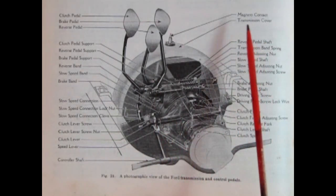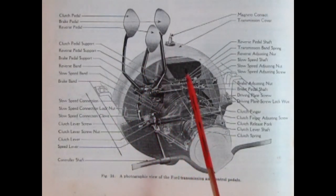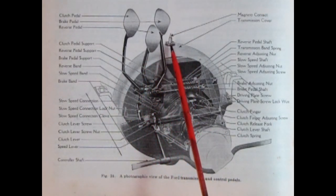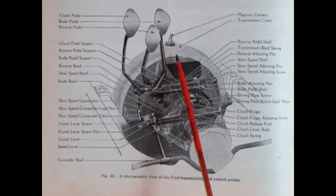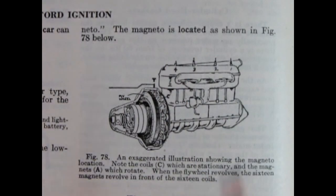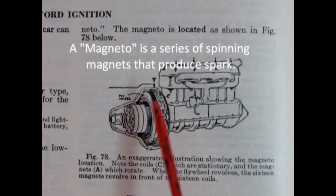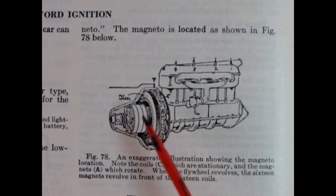Here's something interesting I never knew in all my years of building Ford Model T's — there is a magneto contact point on the top of the transmission cover. Here we have an illustration showing where the magneto is on the engine. The magneto is used as an electrical device to start the Model T, which is why you didn't need an electric starter.